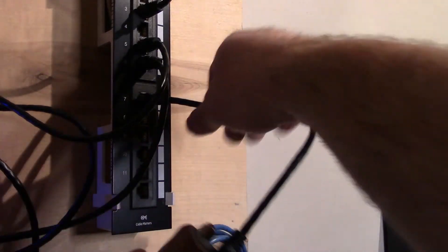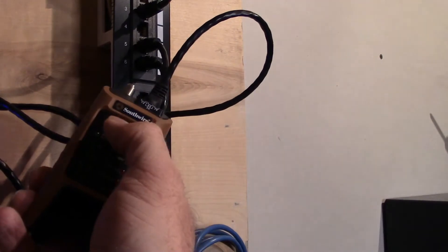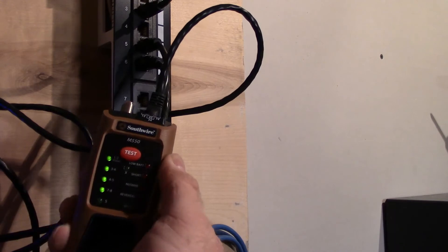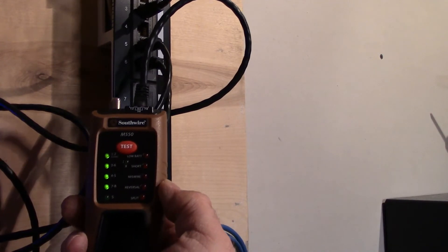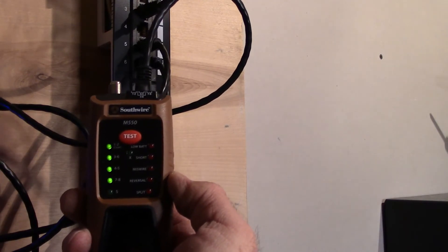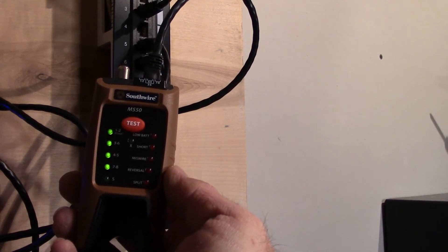That does not appear to be it, so it's going to be this one. And there we go — all the pairs are correct to each other, there's no shorts or miswires. It's a pretty handy tool to have if you do any kind of Ethernet or even coax.